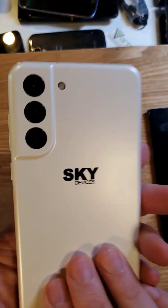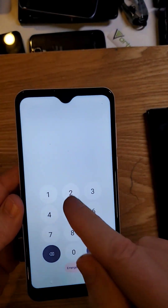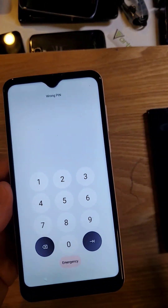You have the Sky B63, very easy to identify with three cameras. Unfortunately, you have forgotten your PIN, pattern, or password and can't remember it. The good news is we can reset the phone. The bad news is we have to factory reset the phone.